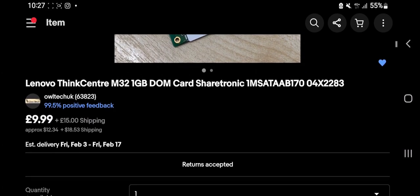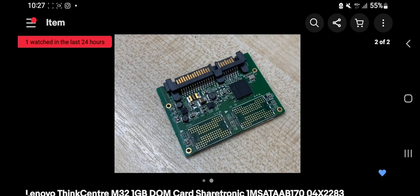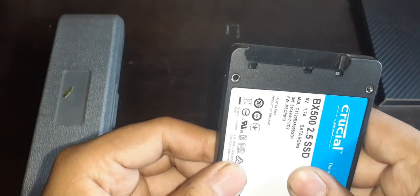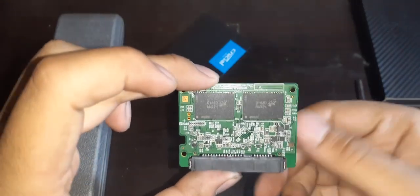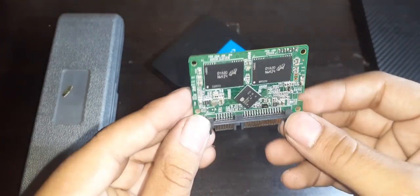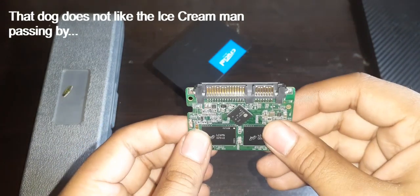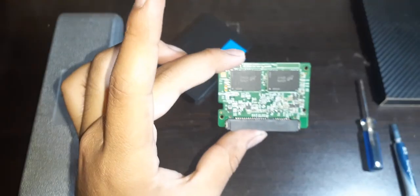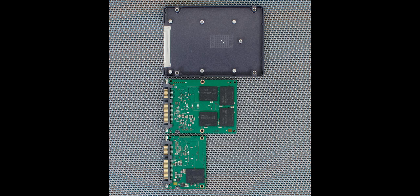We can do it the manufacturer's way, or we can do my way — using this 2.5-inch SSD. Yes, a 2.5-inch SSD is technically incompatible, but what I actually want is the internal module from inside the SSD case. I care less about the case itself. If you decide to use another SSD brand, be a little cautious and do research before buying, as the Crucial BX500 module fits almost the same size as the DOM cards — but not all SSD modules are the same size and shape.